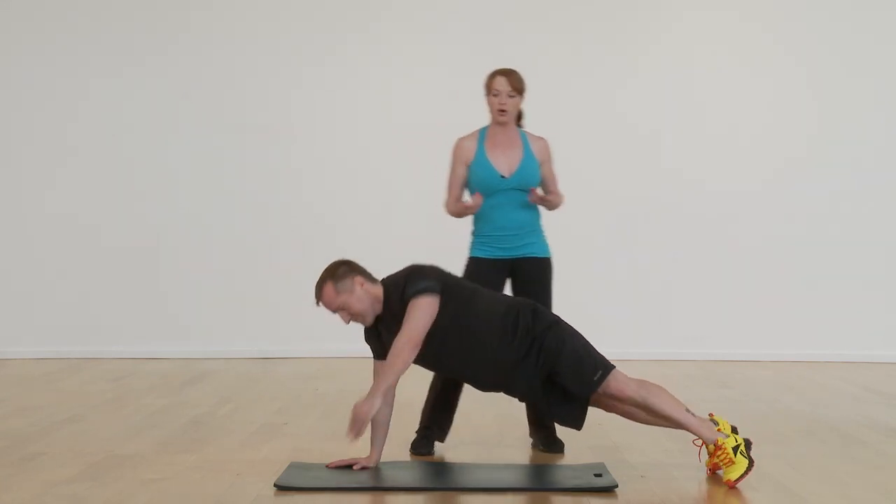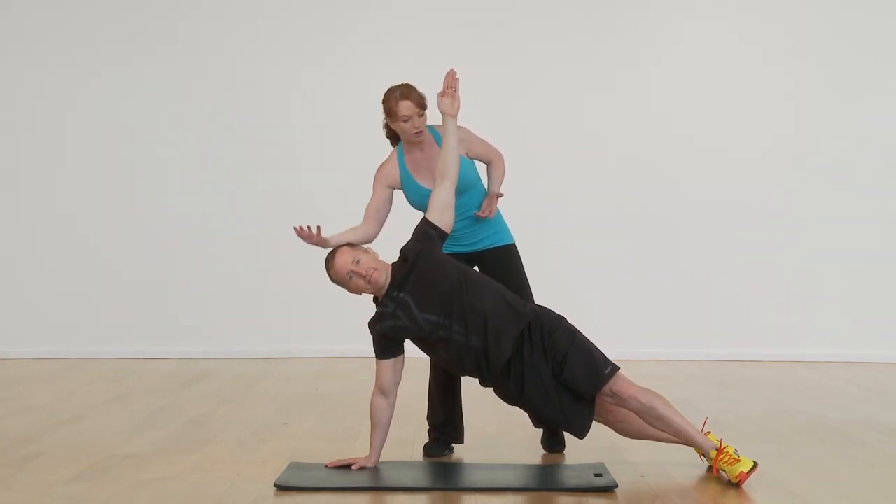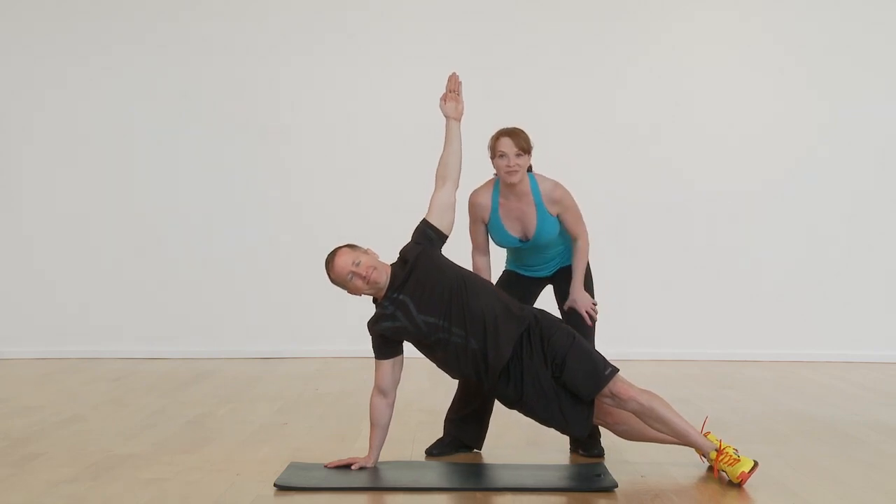He's going to rotate up and open, keeping those shoulders stacked. One shoulder is right on top of the other. Neckline is long. Hips are even. And that is your plank to side plank.